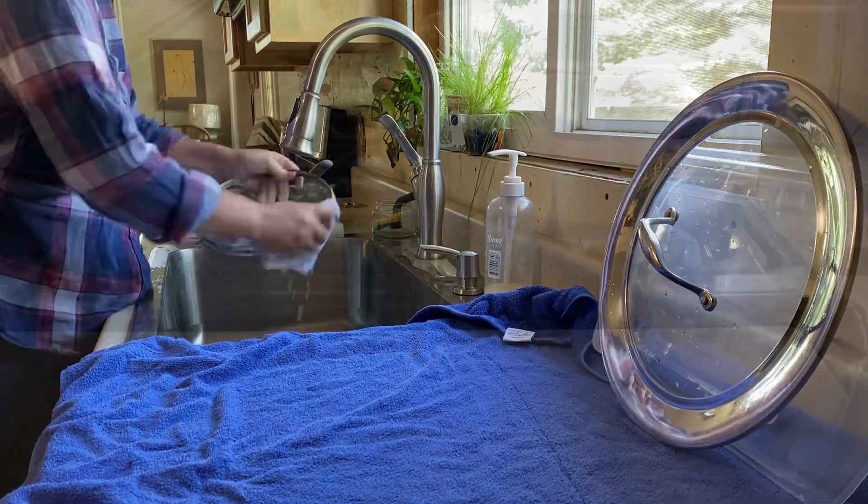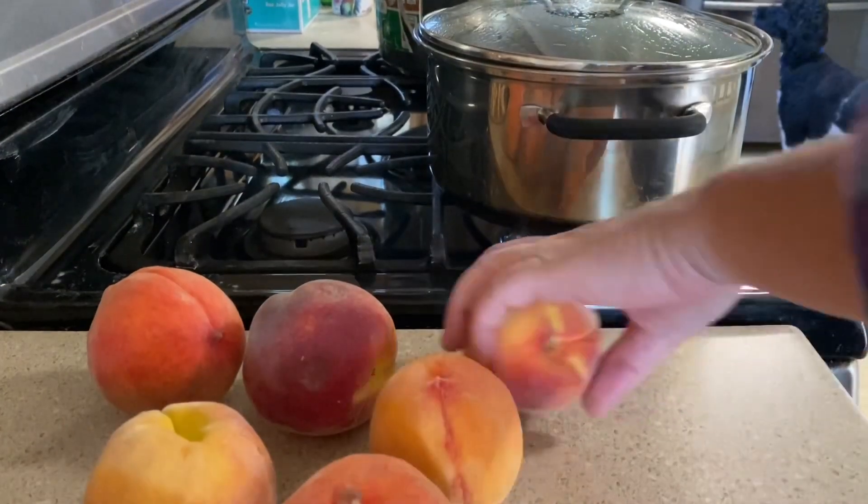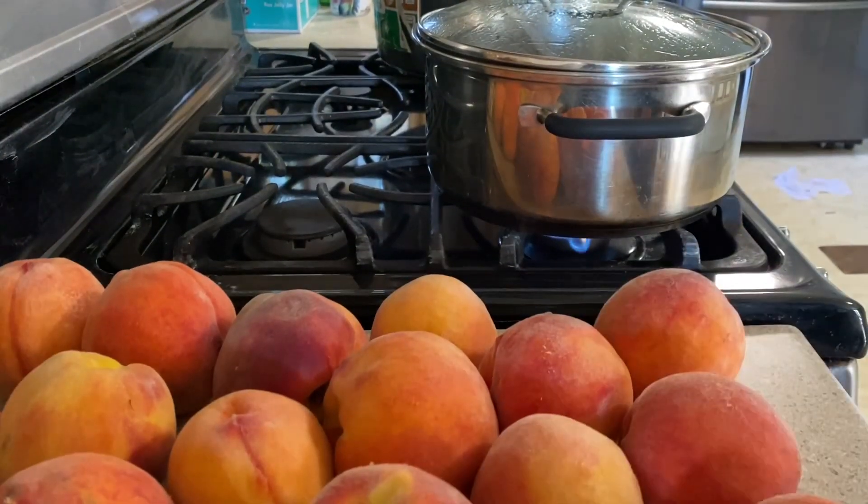We store the jars in the garage, so those have to be washed with hot soapy water and then I run them in the dishwasher prior to using.